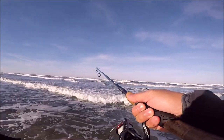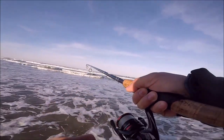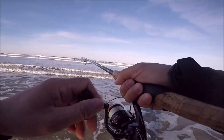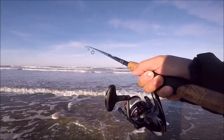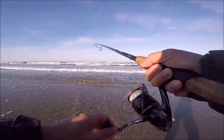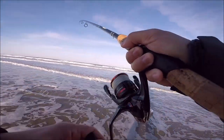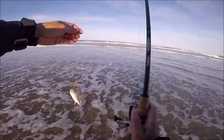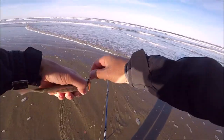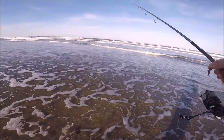Oh, is that a fish? Do I got one on? I dropped my rod. Feels a little heavy — I feel a head shake. I'm going to walk back and see. He's probably a little tiny one, probably a silver. Yeah, it's a little silver — just a little baby. Foul hooked him too. Poor guy. Okay, got you out — just a little baby. There he goes.